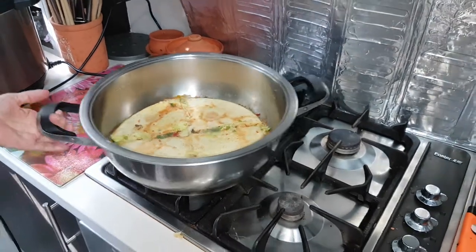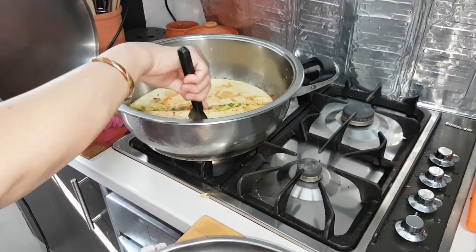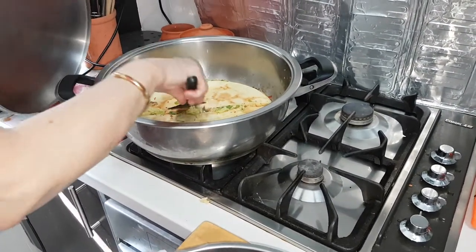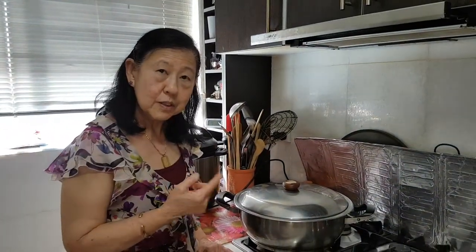I will cover it and this will cook in another five minutes. Please subscribe to my cooking videos for recipe ideas — so simple, you can do it. Thank you, bye!